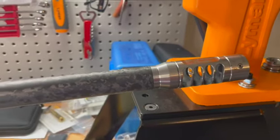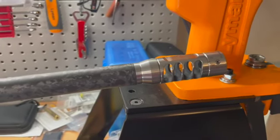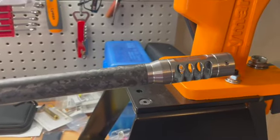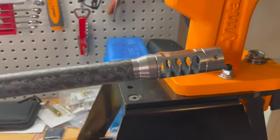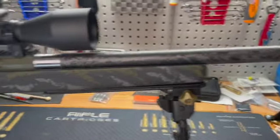I haven't really messed with it at all — I literally just put it on and I'm going to go shoot it to see how it goes. I'm looking forward to how much difference this does for recoil management. Primarily I want to see my shots and shot placement and follow-through, especially on a big caliber like this.